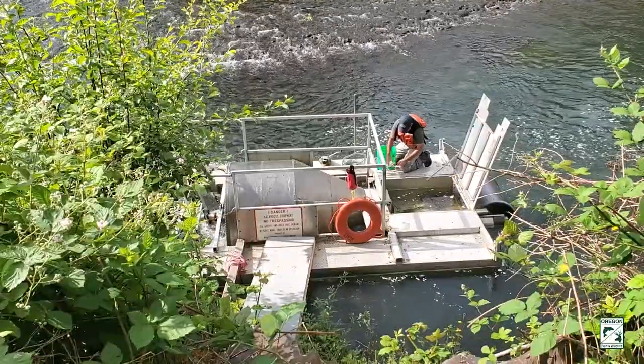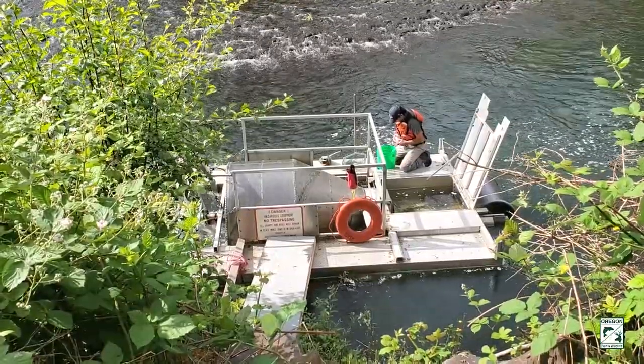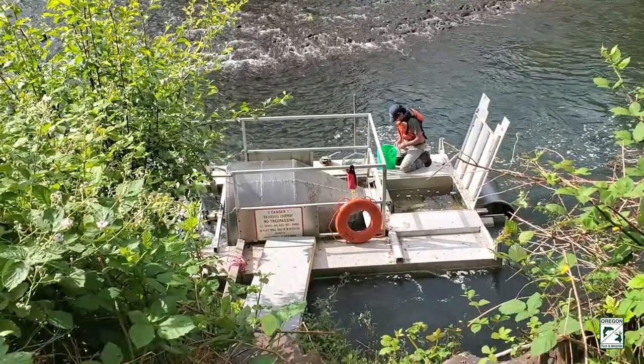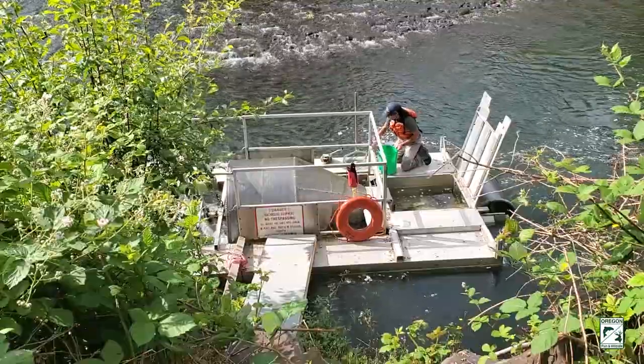Holman is placing some river water into a bucket. He now has a battery-powered aerator that he's placing into the bucket to keep the fish oxygenated while they're being held.